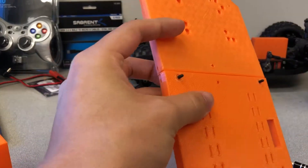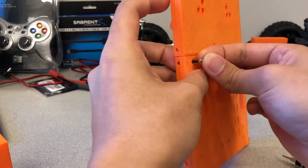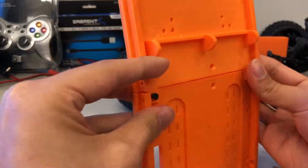Put the 3000 mAh battery into the battery compartment on the left side of the race car chassis. Orient the battery such that the wires run towards the front of the race car chassis. This is not explicitly shown in the video because it has already been done.